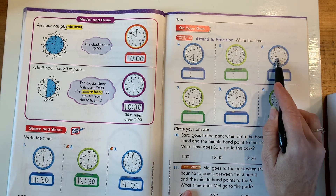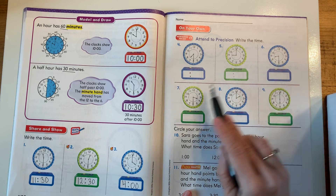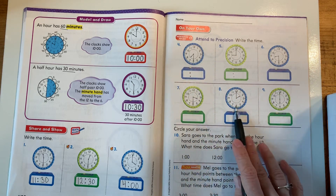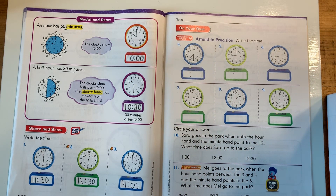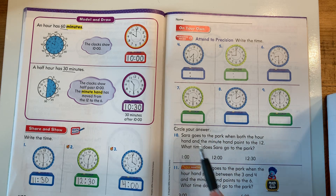Go to number 6. Pay attention to where that hour hand is. Pay attention to where the minute hand is. I want you to do the rest of the problems — 4, 5, 6, 7, 8, and 9 — and have a grown-up check them. You can pause the video if you want to do them now, or you can go back and do them later.